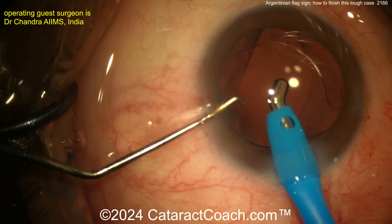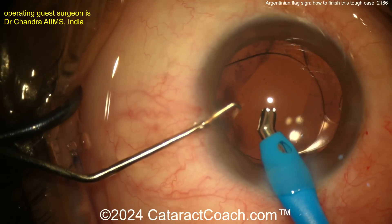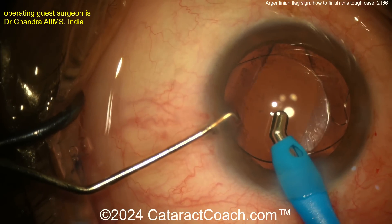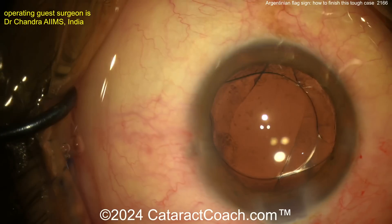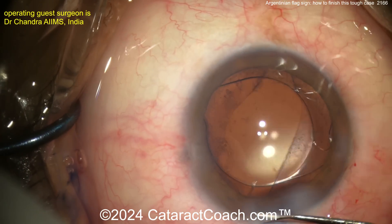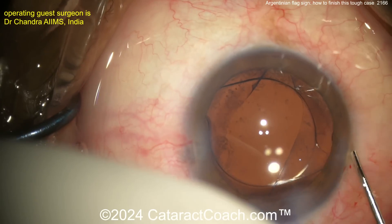I don't want the AC to deflate too much. You're going to run into this one day. Even if you're an expert surgeon, there are certain cases where you just can't help it — you're going to get this anterior capsule split open, the Argentinian flag sign, and you need to be able to know how to manage it. Our guest surgeon — got to give credit — good job.